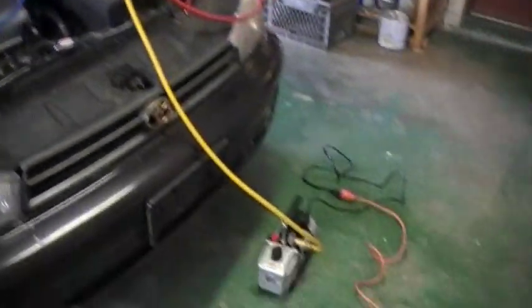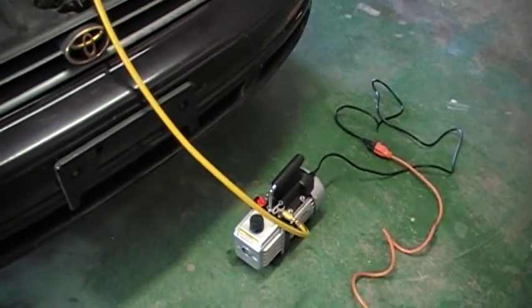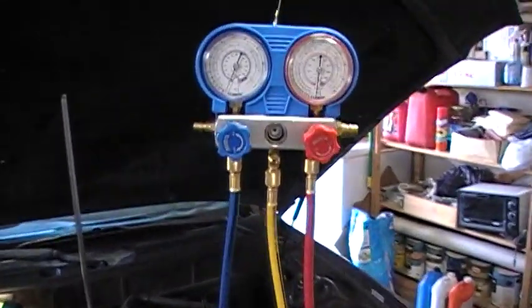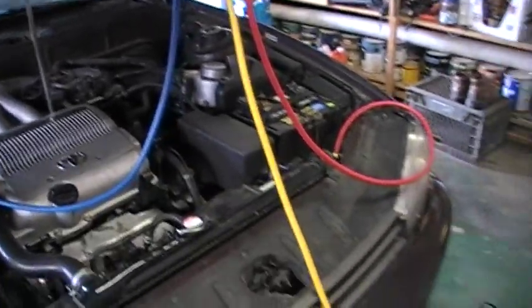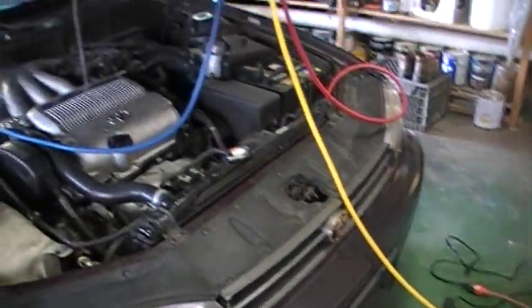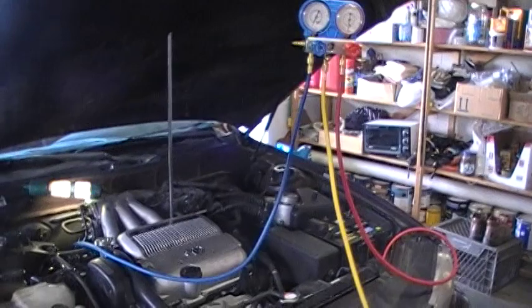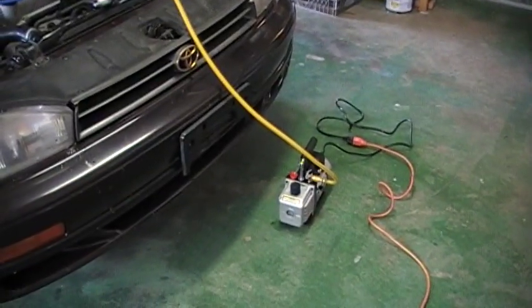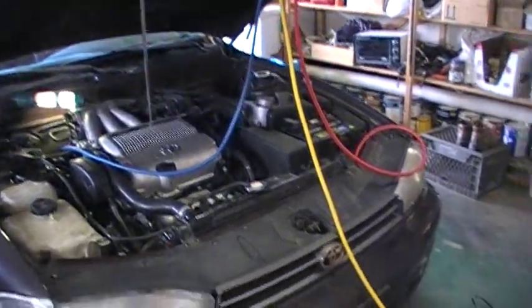We're going to pull this vacuum for about 30 minutes minimum. On the old R12 stuff we did it for about 30 minutes or so, because you need that amount of time for the molecules to break down and evacuate. I've read recommendations anywhere from 45 minutes up to — and this seemed a bit ridiculous — holding a vacuum for 12 hours, which I think is excessive.